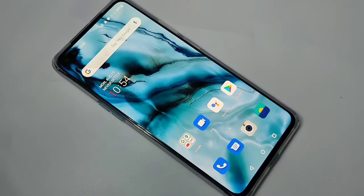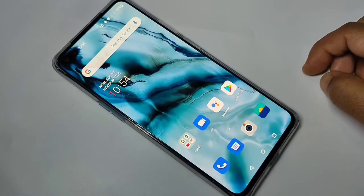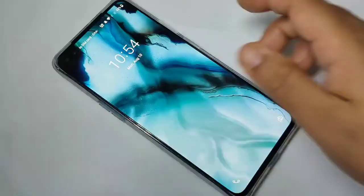Hello friends, welcome to my YouTube channel. In this video I am going to show you how to set up fingerprint lock in this OnePlus Nord device. If you are new to this channel, please subscribe and press like for more tech videos. Let's get started.